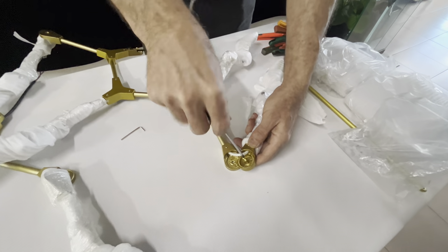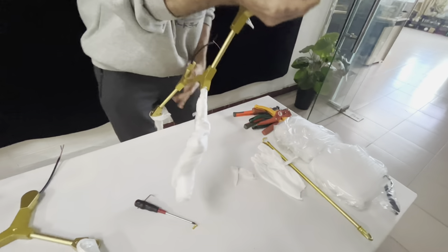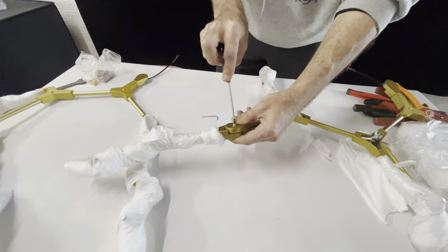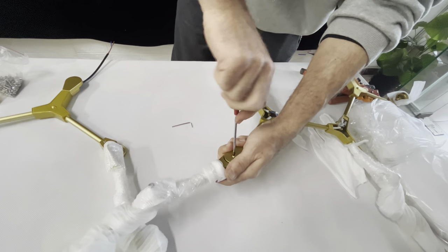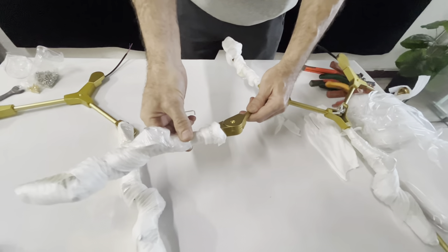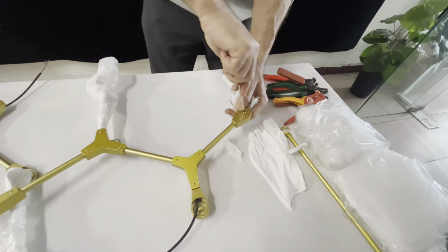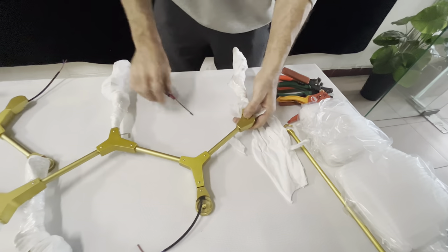We take out the screw. Here we must make it tie so later it will not move, then later we can adjust it to move as what we want.